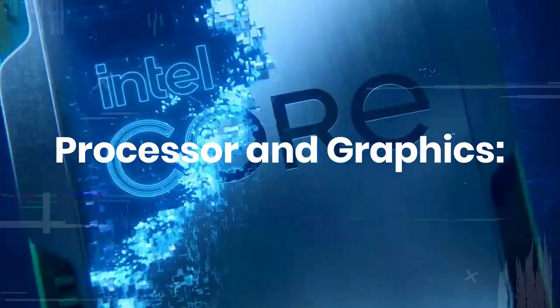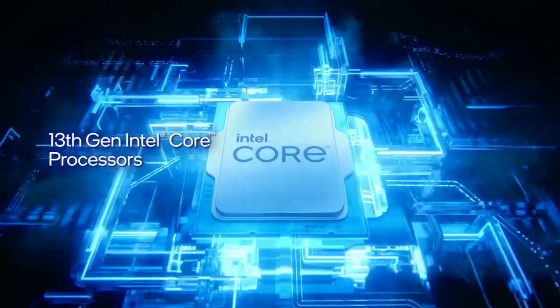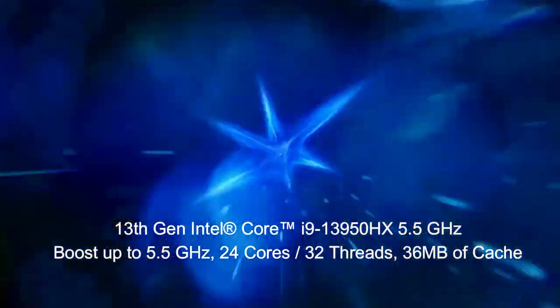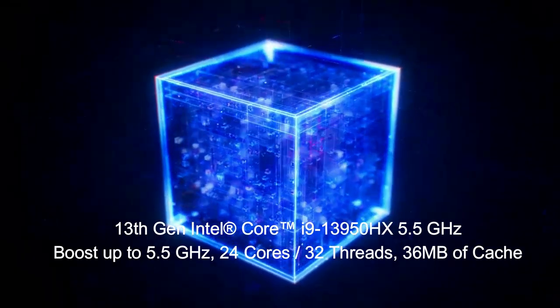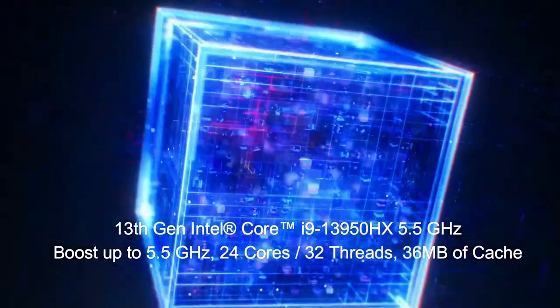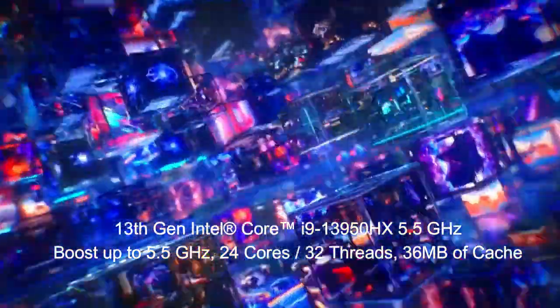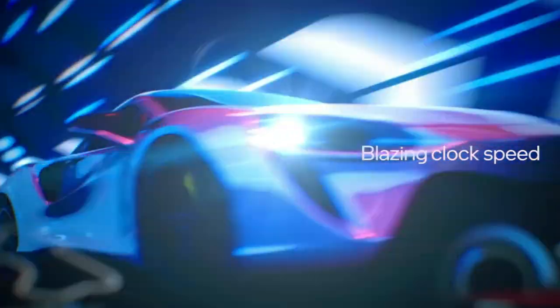The laptop is powered by a 13th-gen Intel Core i9-13950HX processor. This processor features 24 cores, 32 threads, 36MB of cache memory with a 5.5GHz clock speed, and Intel Turbo Boost technology.